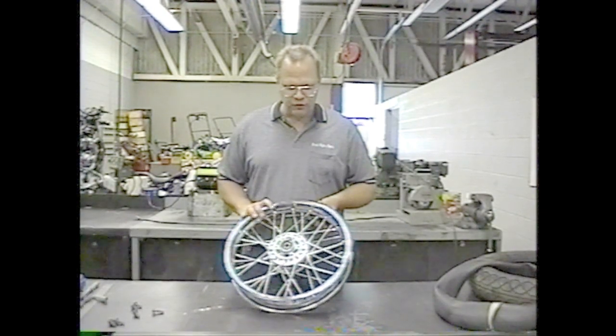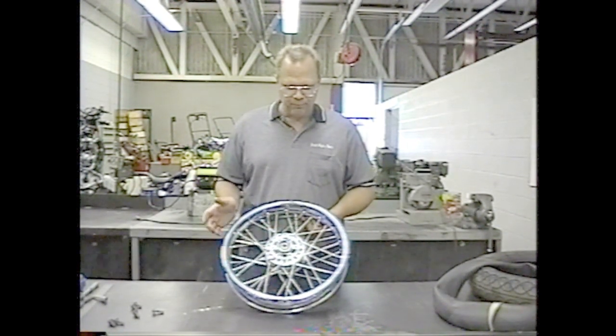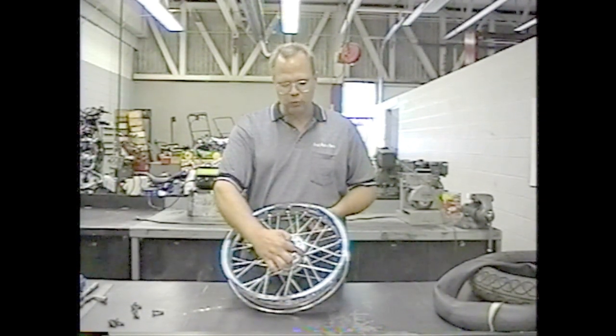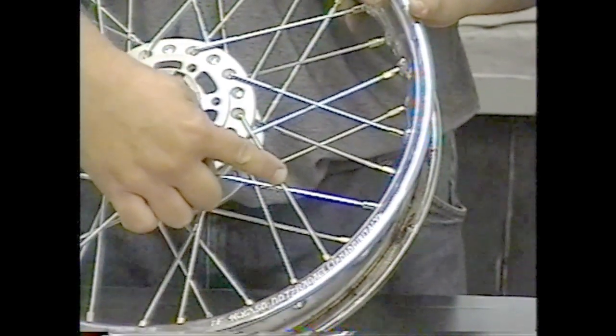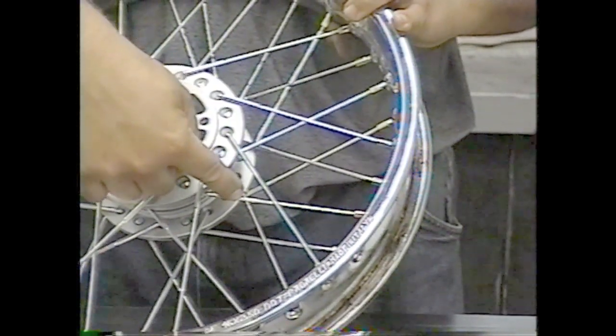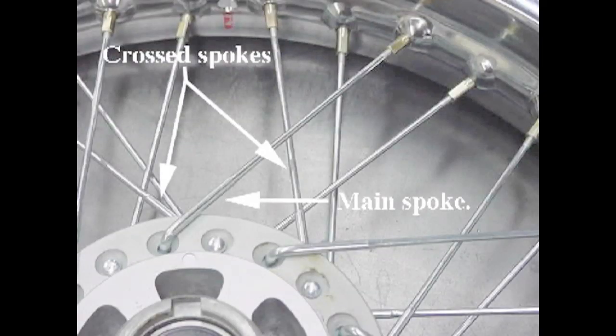The next thing is to look and see what type of pattern your wheel has. This is called a cross two pattern. It depends on how many spokes one spoke covers. If you notice this spoke right here, it crosses two other spokes on the same side of the hub — the first spoke is this one, and the second spoke is this one. This is a typical cross two pattern rim, found a lot on off-road vehicles and even this GZ 250 motorcycle.